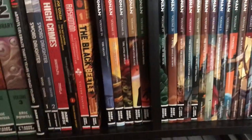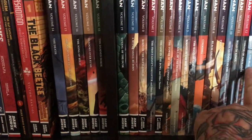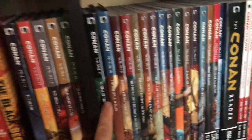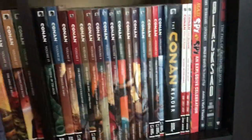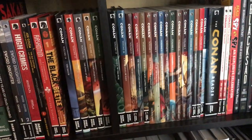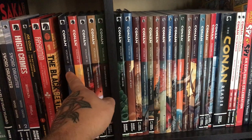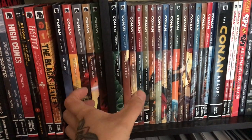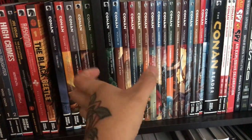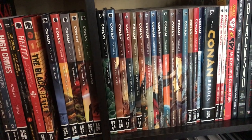Then the complete Conan run from Dark Horse — the first thirteen volumes in trade, then the hardcovers, a companion volume with all the miniseries, and Conan the Slayer. This is the complete Conan run from Dark Horse. You could also get them in the thicker omnibus or larger-sized trades — but this is the entire Dark Horse run.